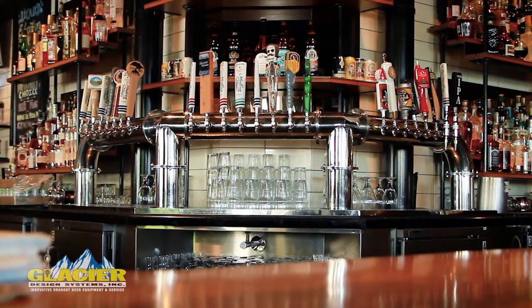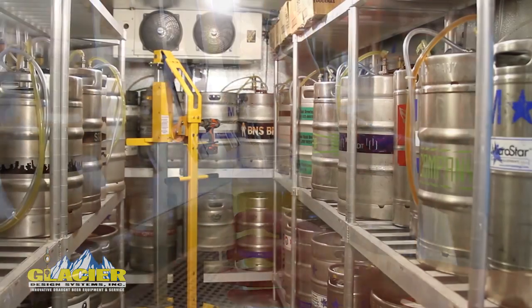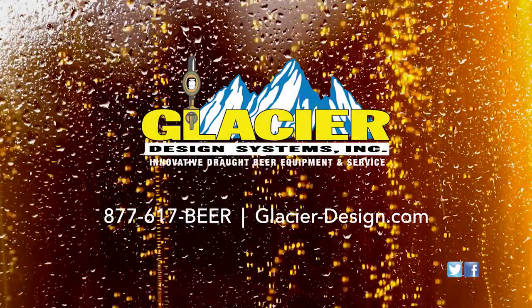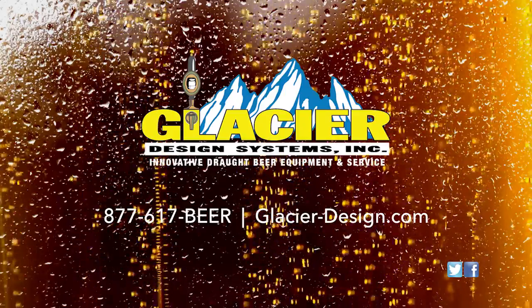Some of the locations where we've sold CO2 safety monitors are bars, restaurants, breweries, and beer distribution locations. The Analox CO2 safety monitor is an inexpensive, low-maintenance way to protect your customers and your employees. For more information or to purchase the CO2 safety monitor, visit glacier-design.com.